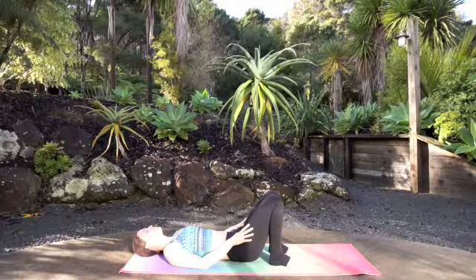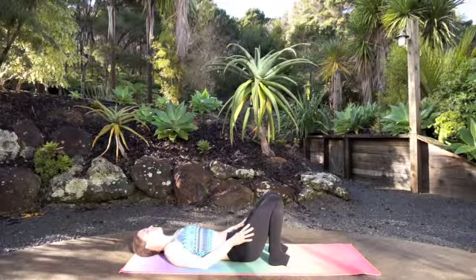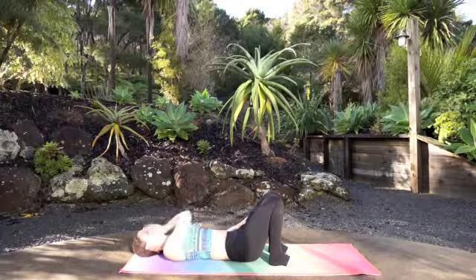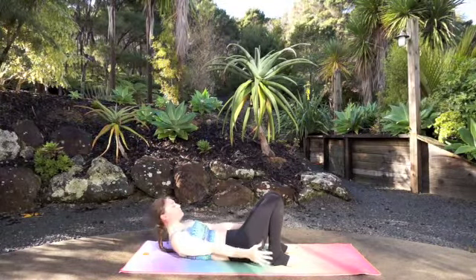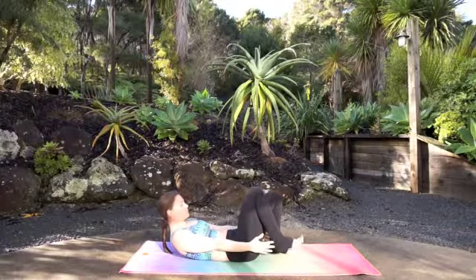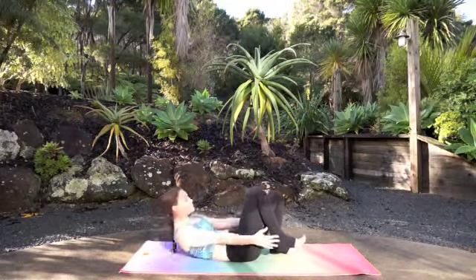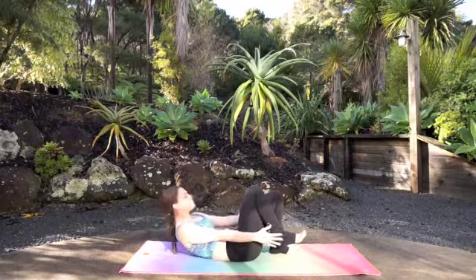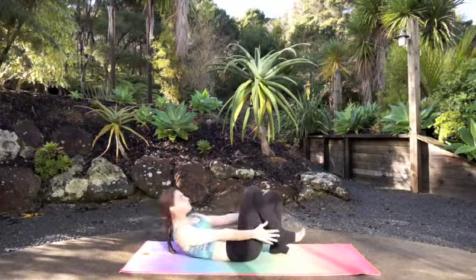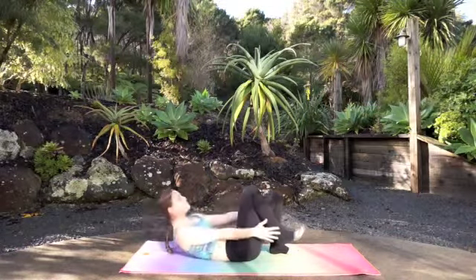Moving on — interlace fingers at the nape of the neck or arms down by the side, whatever works for you. Inhale, peel your shoulder blades up, gazing at the belly. Lift your right foot off of the earth. Pulse 10, 9, 8, 7, 6, 5, 4, 3, 2, 1.